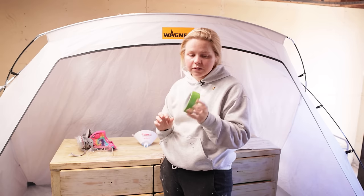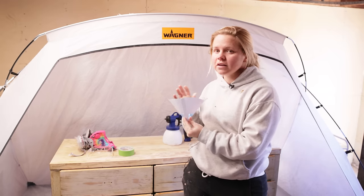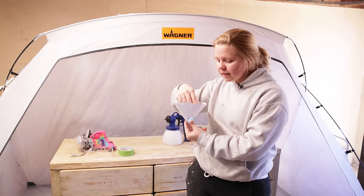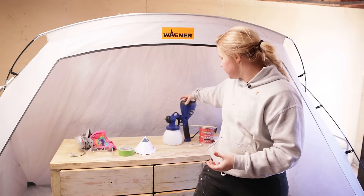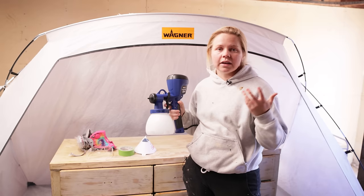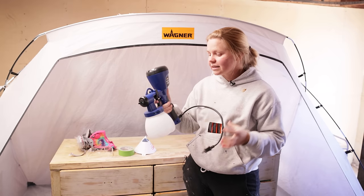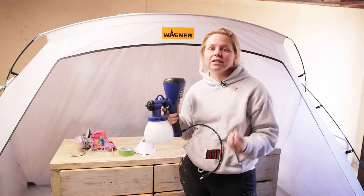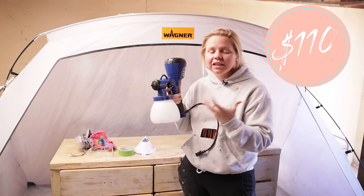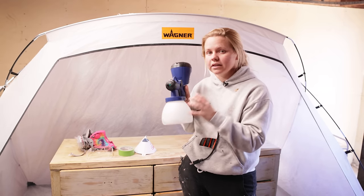You're going to need tape to tape off any areas you don't want sprayed. You're going to need a strainer to strain your paint — this is probably one of the most important parts of spraying because you don't want any chunks that will clog your sprayer. Next, you're going to need a sprayer. I typically use a Wagner Flexio 4000, but I recently got a Home Right Super Finish Max, and I love it. It is so easy and so affordable — just around $110. So if you're not looking for a huge investment but you're interested in a sprayer, this would be a wonderful option.